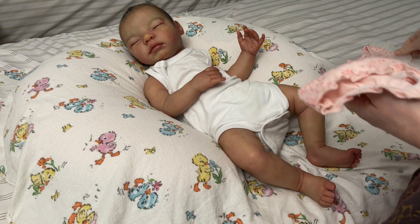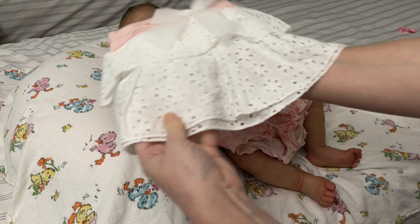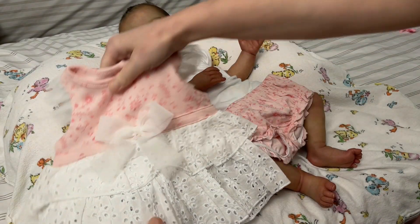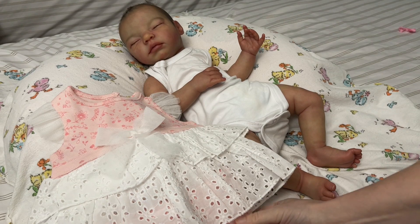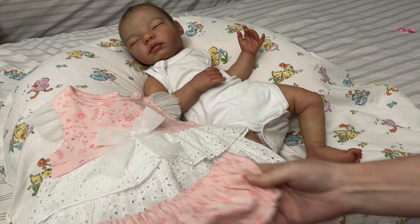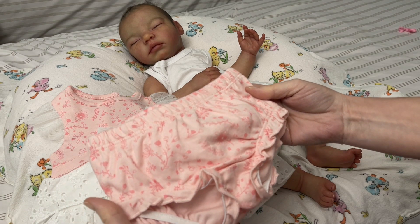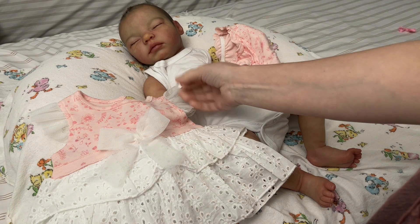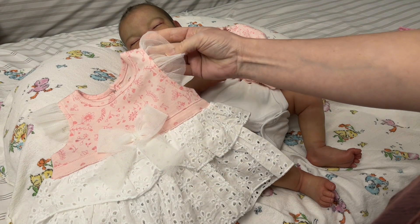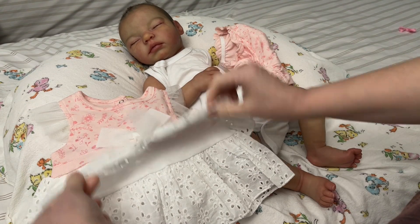We're going to dress her in this really cute pink and eyelet lace shorts dress with little bloomers underneath. It's pink and white — the sleeves are this little chiffon, the bow is also chiffon, and the bottom ruffle is eyelet lace.